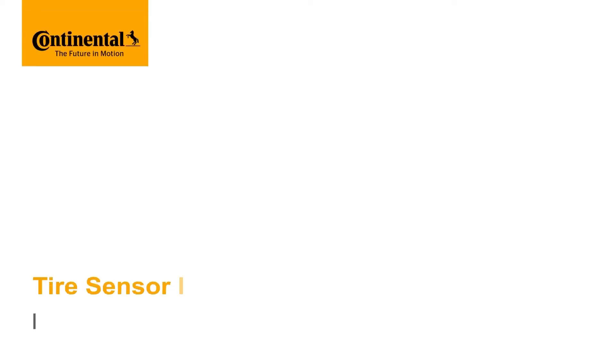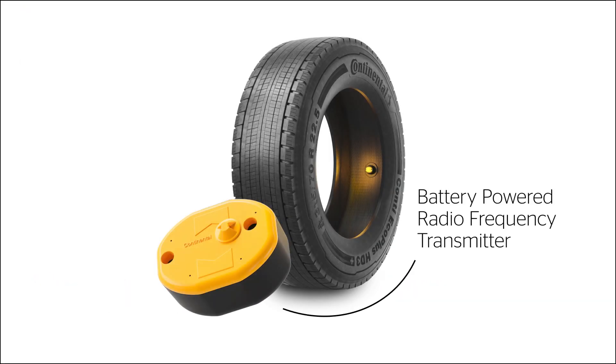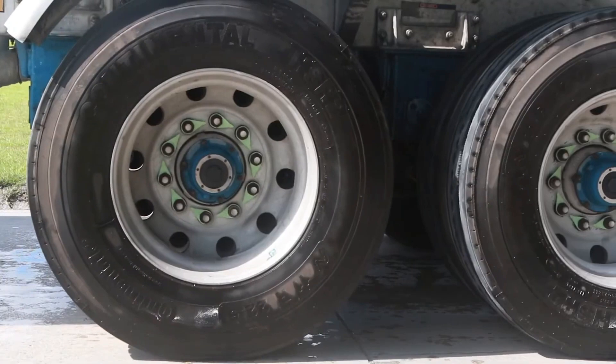This video shows you how to install a continental intelligent tire sensor with Cyberbond. The tire sensor is an integrated battery-powered sensor with a radio frequency transmitter.